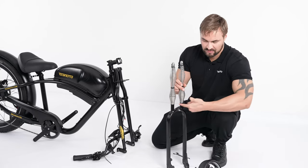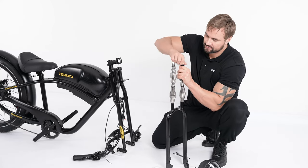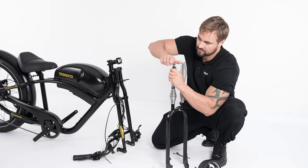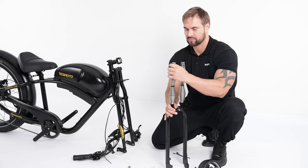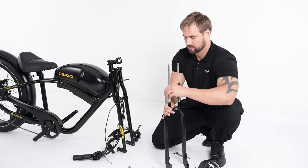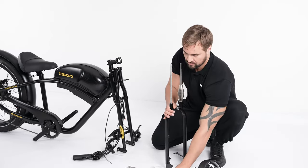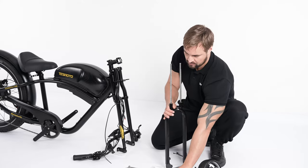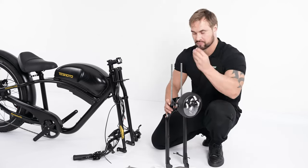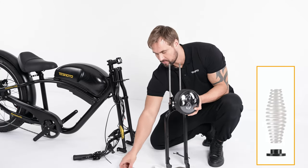Now let's install the front light. First, remove all the accessories on the fork absorber. Install the front light on the fork and then put a part of the accessories back on the fork. Please pay attention to the order of the accessories shown in the picture.